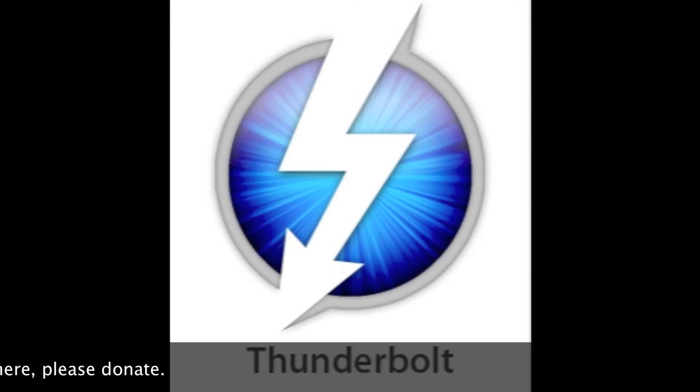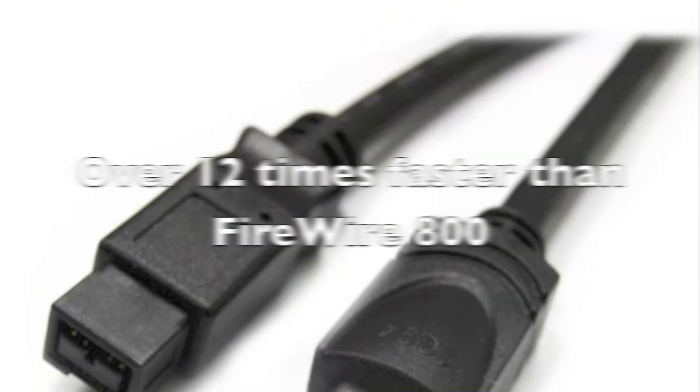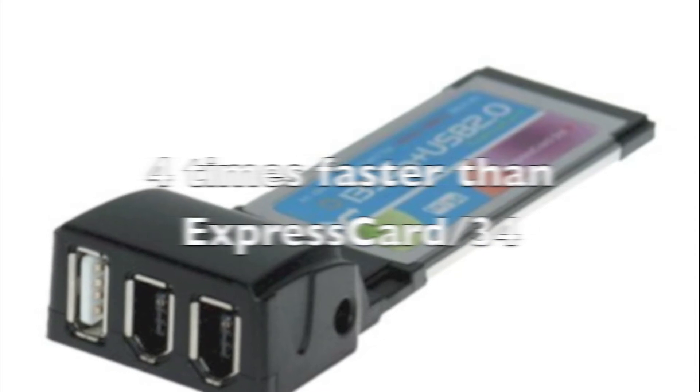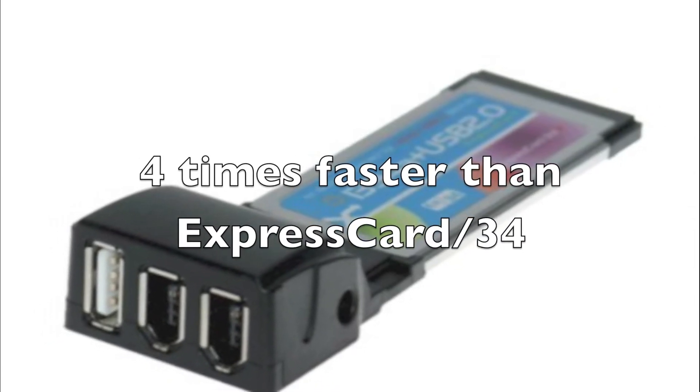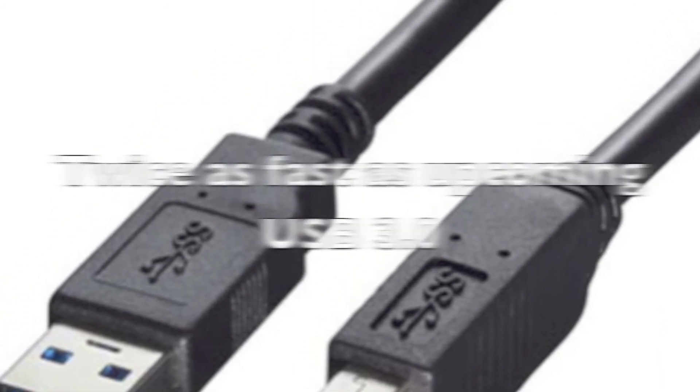So Thunderbolt — that's that new cable that Apple and Intel developed. It should be 20 times faster than USB 2.0, 12 times faster than FireWire 800, 4 times faster than the Express Card 34, and twice as fast as the upcoming USB 3.0.